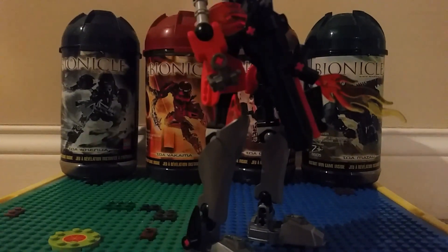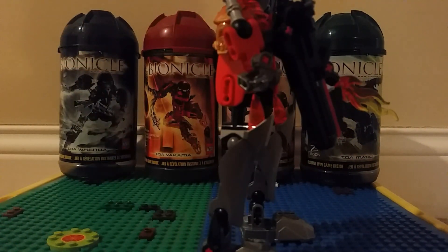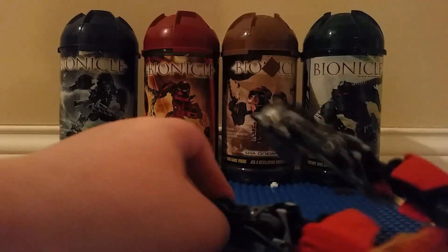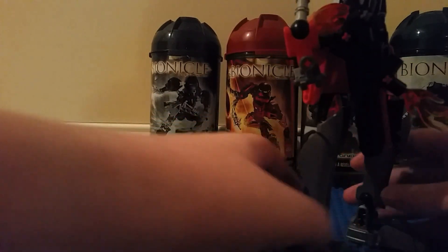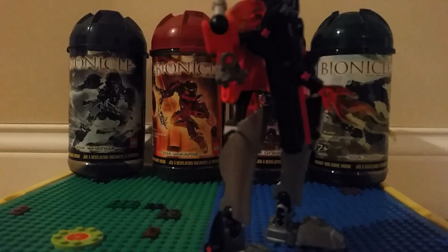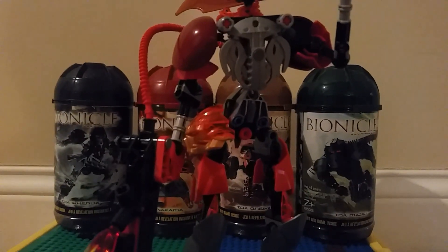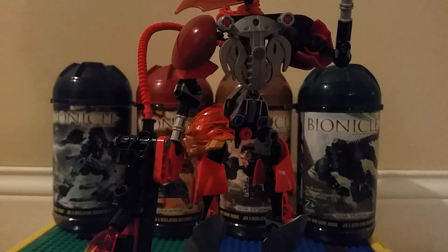His feet here are extremely simple — just silver Hero Factory feet with a black bow rock eye attached to the side there, with two ball joints. And the lower legs are also simple — there's the joint with the Star Wars boot pieces attached. We've got that thing using the old Titan sets with some trans-orange bow rock eyes, which is honestly one of my favorite colors of the bow rock eyes. It just pops. It's good.